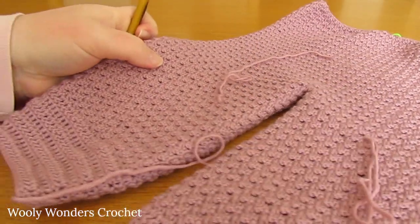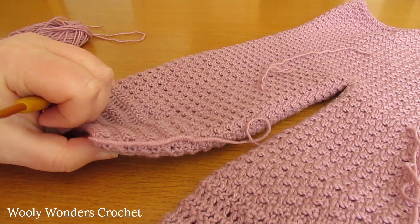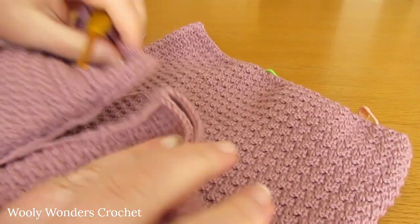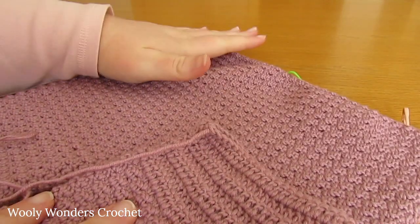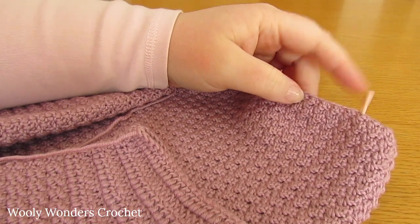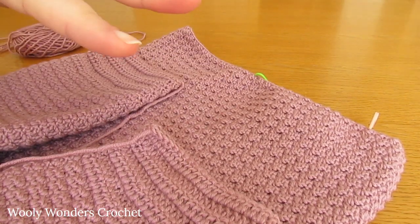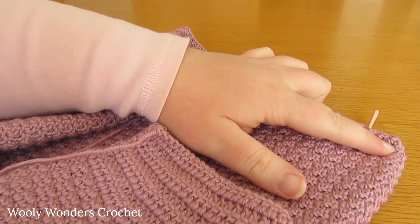Go ahead and finish that second leg - this is what your work should look like now. We have two identical legs. Now we can move on to the top of our dungarees, starting with the front. The front is worked in two parts - two halves. Lay your dungarees flat with the front facing you, no seam showing. It's really important to make sure that the wrong side of round 1 from the very start is facing you. We are going to attach our yarn into the 5th stitch from the far right hand side.